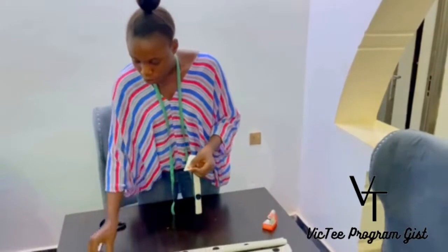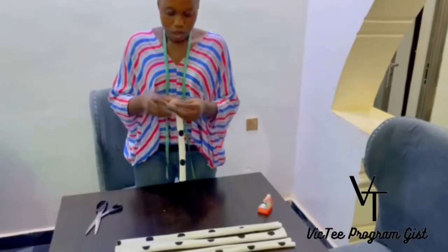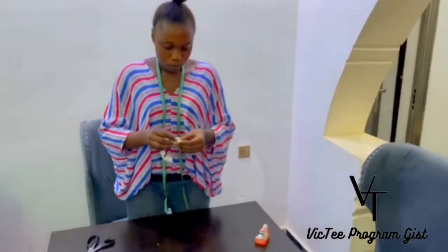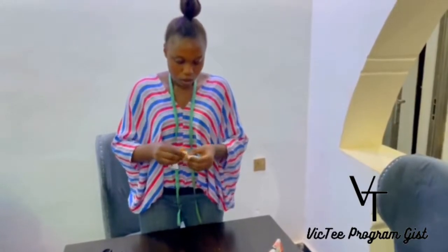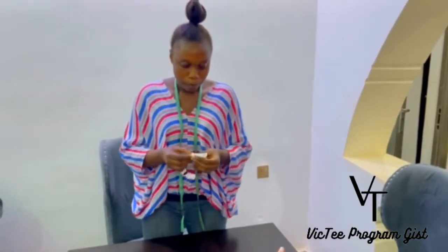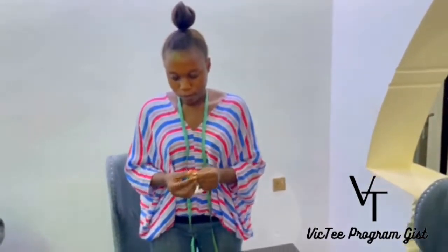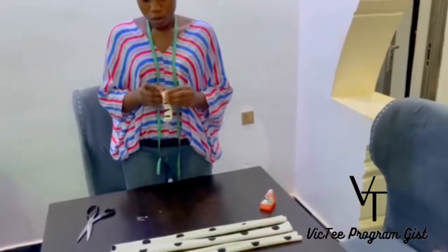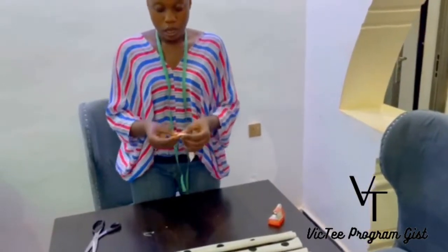When you get to the edge, you're going to use your safety pin to hold it down and keep putting it inside. So you take it to your machine and sew it straight. Here it is straight.